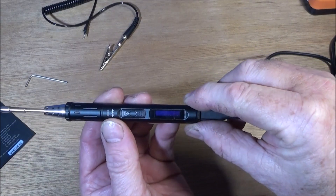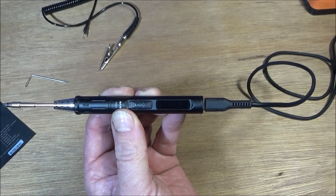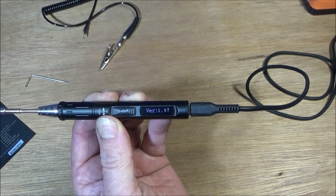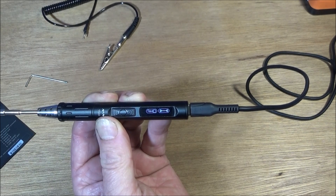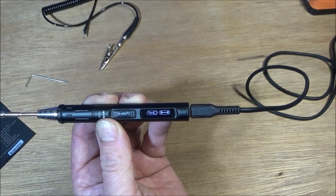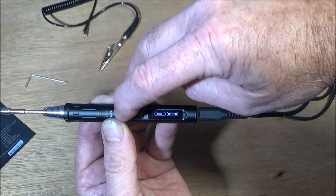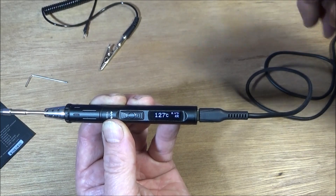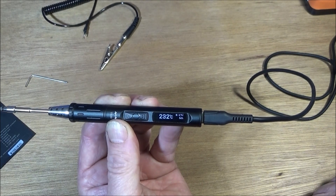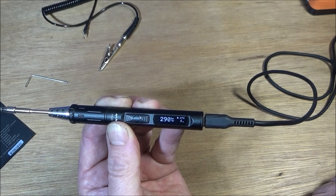Now I've plugged the soldering iron in - if you have a look at the display when I switch it on, it will show the version that's installed. Then it comes to the display where you can actually change the settings, or go directly into soldering. If you want to go straight into soldering you press the forward button here, and it'll heat up to whatever temperature has been set. When you get it in the box it's set at 300, but I've upped mine to 370 degrees centigrade.